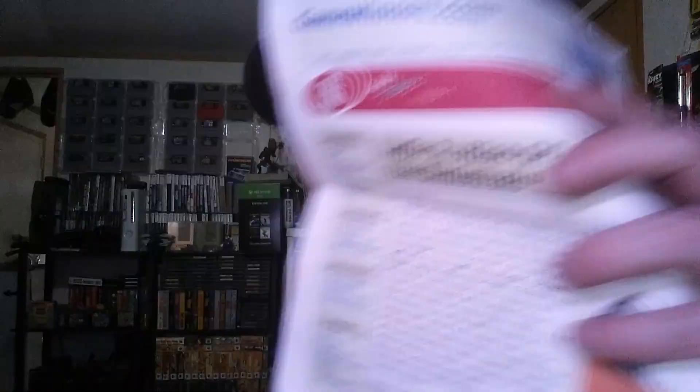Looks like some more cheat codes in there. And I'm glad to get this because I actually have this game — it's an Exodus Ultima hint book. Really cool to get that. I'll show you guys a few pages in the book — pretty cool art in there.